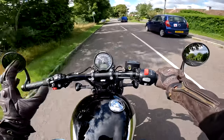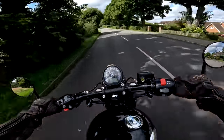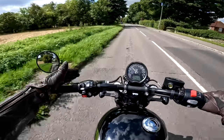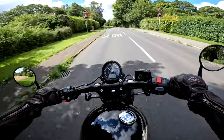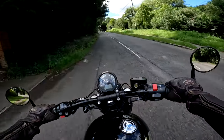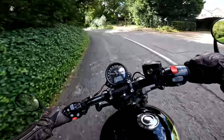Gearbox on here — typical Triumph, nice and snickable. Not getting any false neutrals or having any trouble finding neutral. The clutch is nice and light with that slip-and-assist clutch that Triumph put on their Bonnevilles these days. Works really nicely — mechanically it's all good.